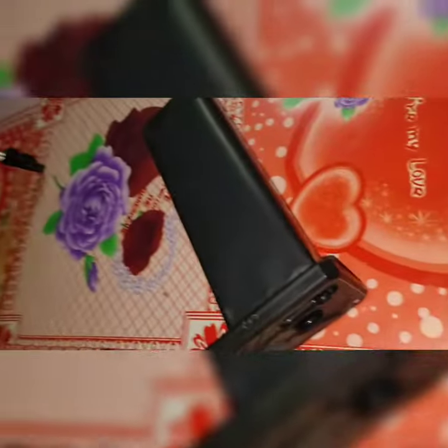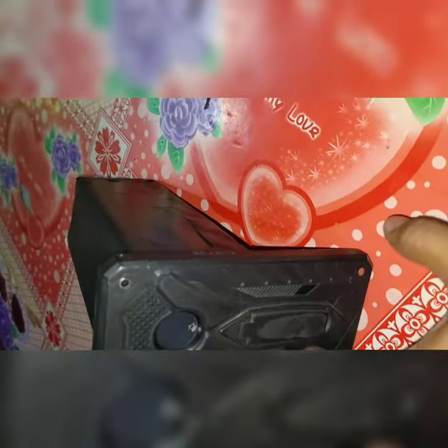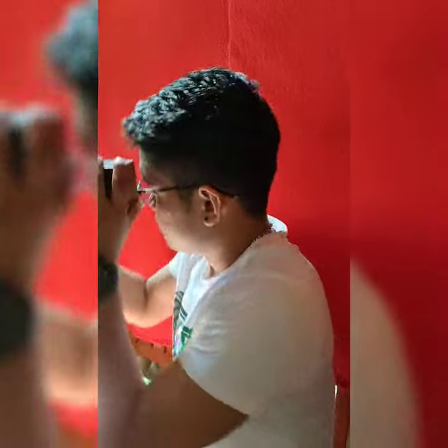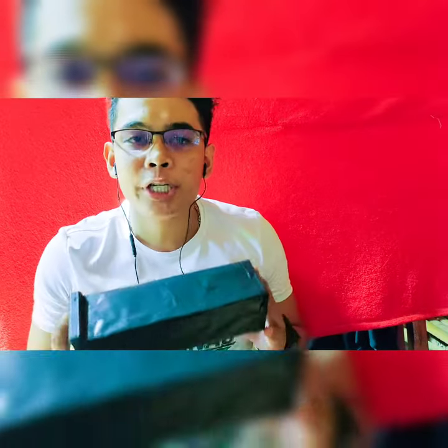Ladies and gentlemen, we are done making our pinhole camera. Hi, good morning. Since I am done making my pinhole camera, today I am going to be sharing with you how this pinhole camera really works.